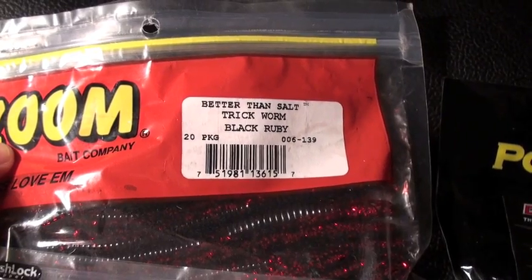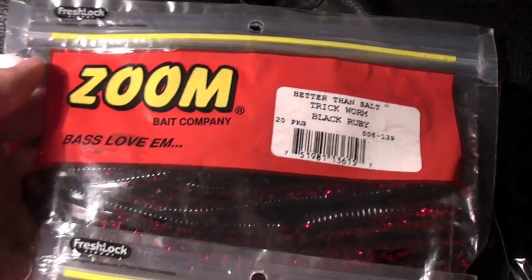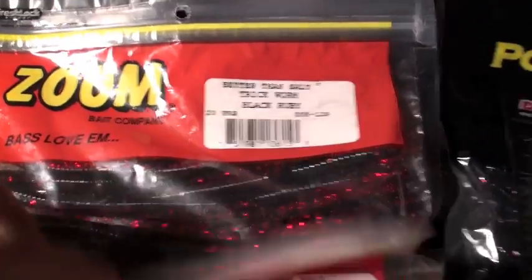You've got your 20-pack of Trickworms in black ruby color. I believe these are 7-inch — it doesn't say, but they're big. Pretty cool stuff.